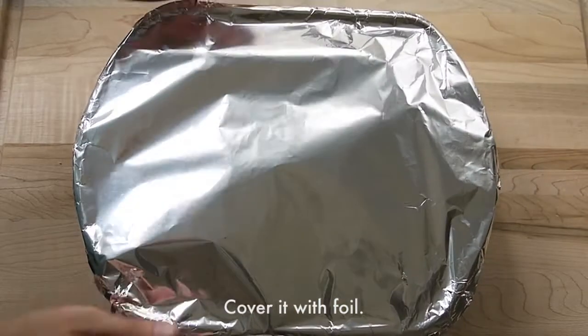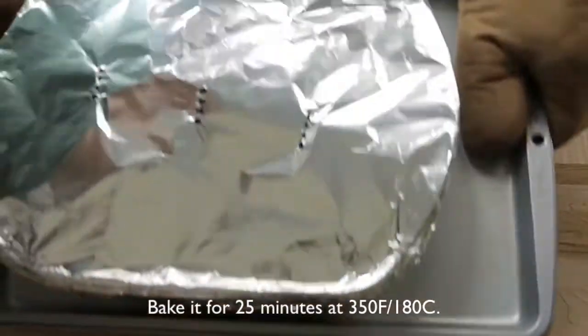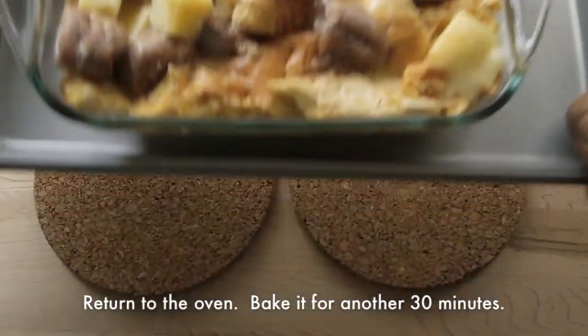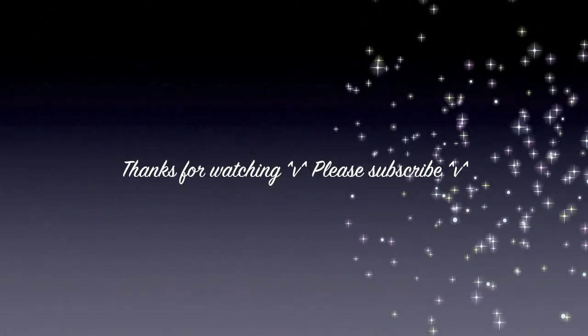Cover it with foil. Bake it for about 20 minutes at 350 degrees Fahrenheit. Remove the foil and bake it for another 30 minutes. Leave it cool for 50 minutes before serve. Enjoy!